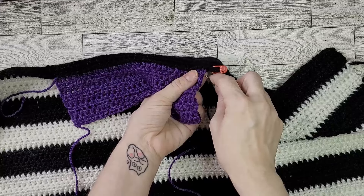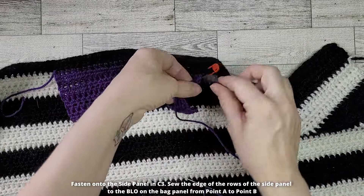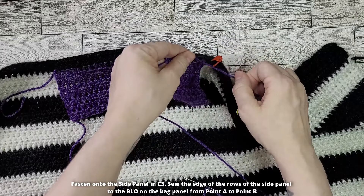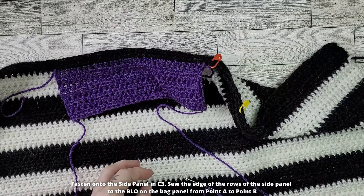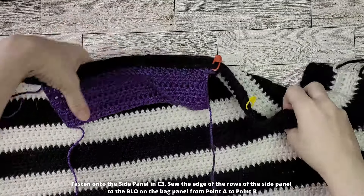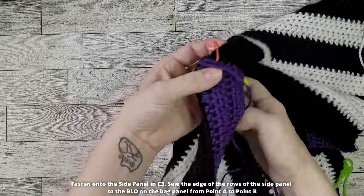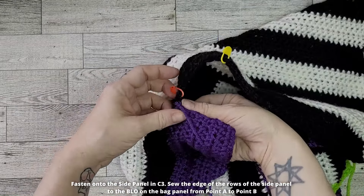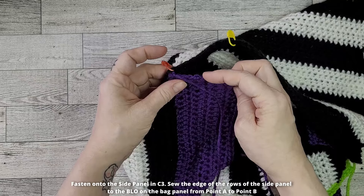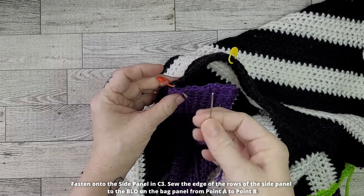Now it's time to assemble our bag. Thread a tapestry needle with the C3 side panel color. Sew the side of the rows of the side panel to the back loops of the stitches between Points B and A.